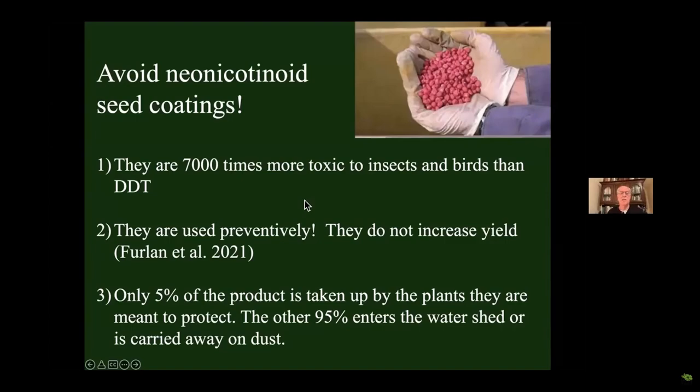We've also got to avoid neonicotinoid seed coatings. All of our major crops like corn and soybeans have pink seeds covered with neonicotinoids. Only 5% of the active ingredient is taken up by the plant — 95% washes off into the water table or is blown away on the dust. It's 7,000 times more toxic to insects and birds than DDT. It's used preventively — a prophylactic on the seed in case you have an insect problem, not because you have one. Studies have shown they do not increase yield at all. We are poisoning the world, though Europe has already banned them. The reason farmers do it is because it's cheap — but that's not a good enough reason.